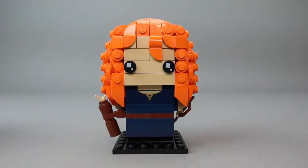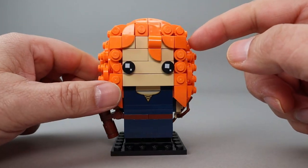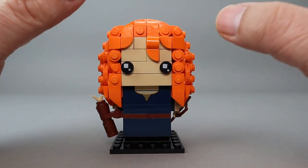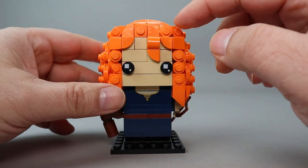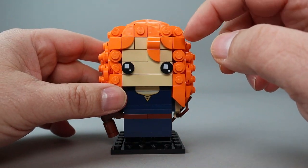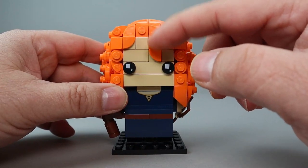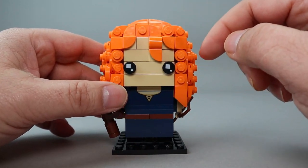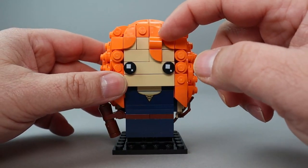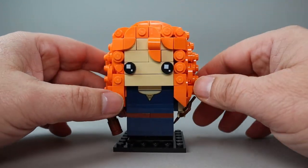Here is Merida, who appears to be a Viking or Nordic princess. Her hair is extremely complex with studs, two-by-two rounds, slopes, half rounds, different kinds of half rounds, quarter round plates, and quarter round tiles — just all kinds of little pieces to build up this bright orange hair.